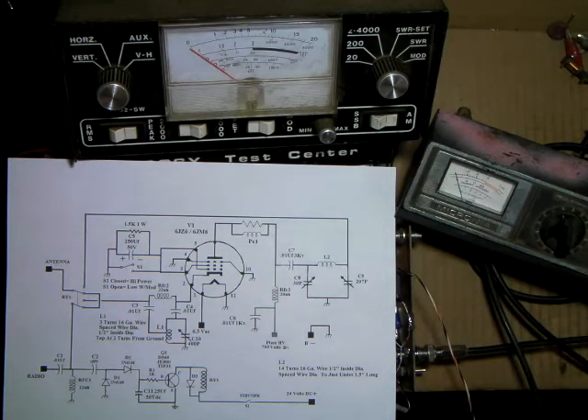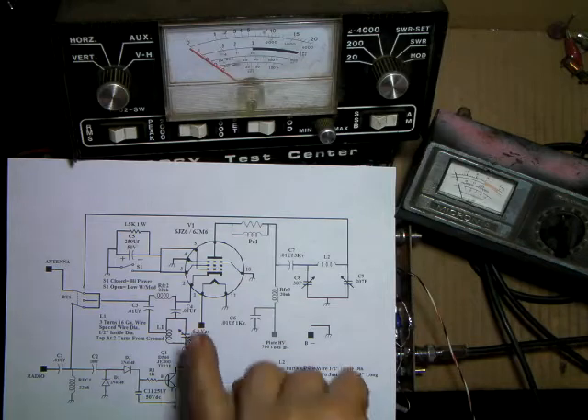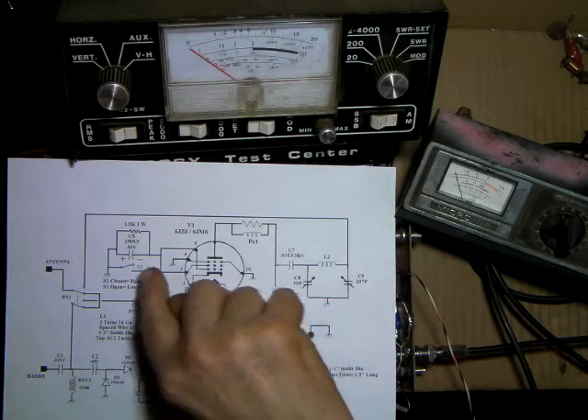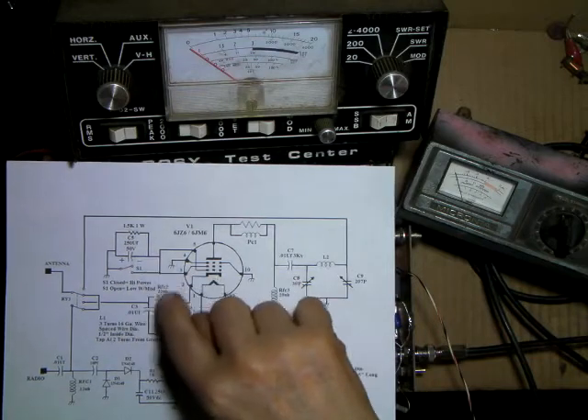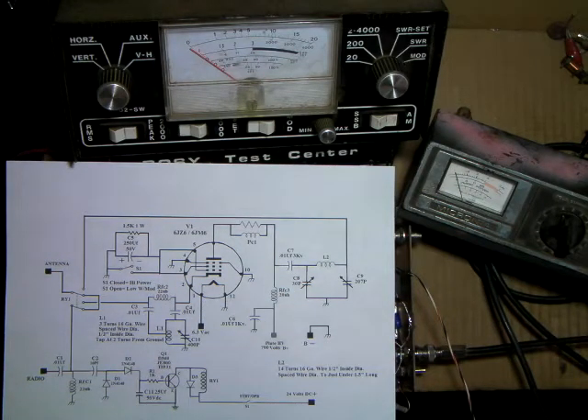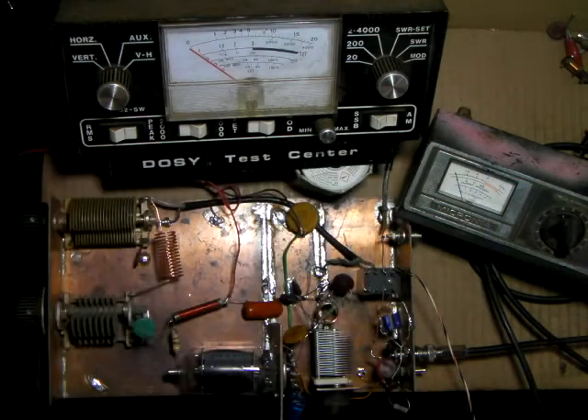Normally this switch is closed for high power. The only one I could find was an open switch. Now with the tuned input circuit, I get about 50 watts output out of one tube. A pair of these tubes would make a pretty easy 100 watts. I'll get the power supply turned on and show you what I've got.